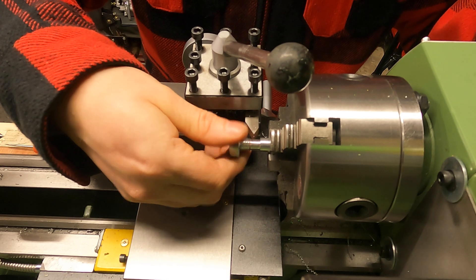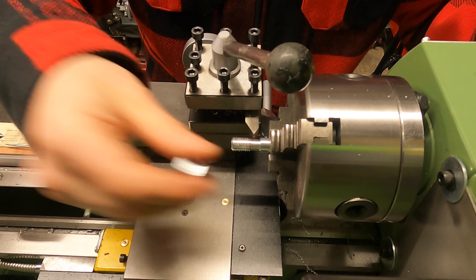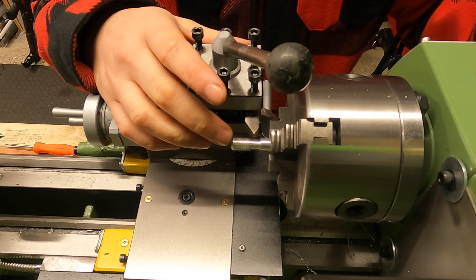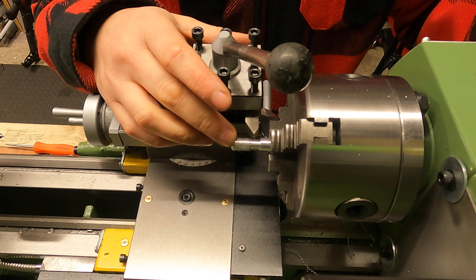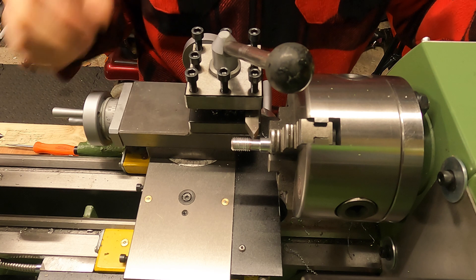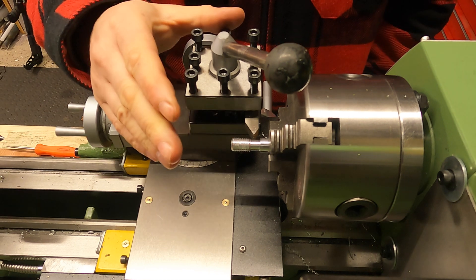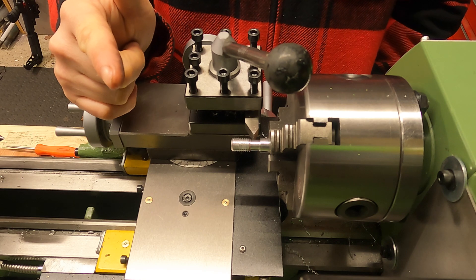This is a really simple method for cutting threads on the lathe and it's actually turned out really well, so I'm super happy with that. If you found this video useful, please drop a comment below. Don't forget to subscribe, and I'll get straight back to you. For now, that's all from the workshop — go make something awesome. See you in the next one!